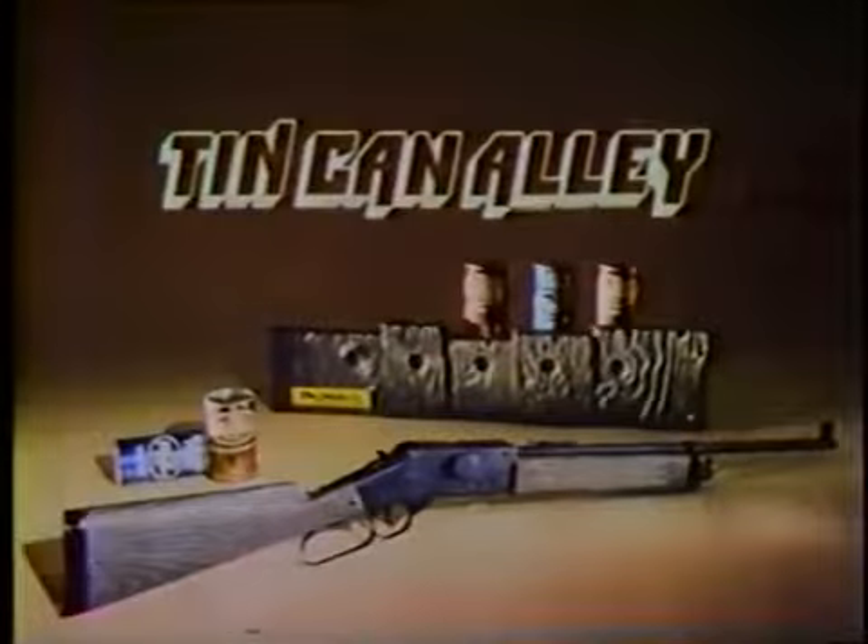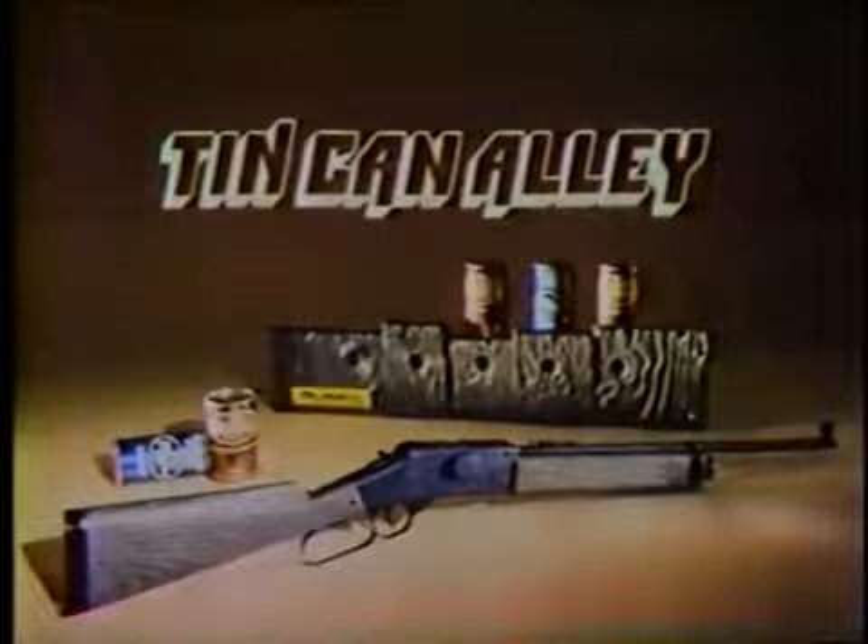Well, even a rifleman sometimes misses. Tin Can Alley, for real target practice at home, from Ideal.